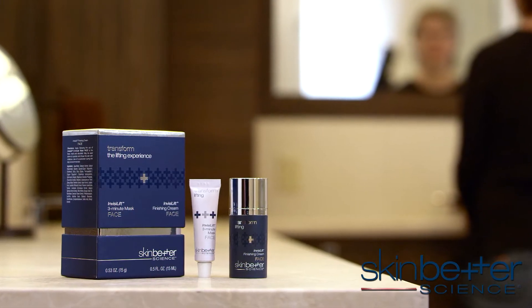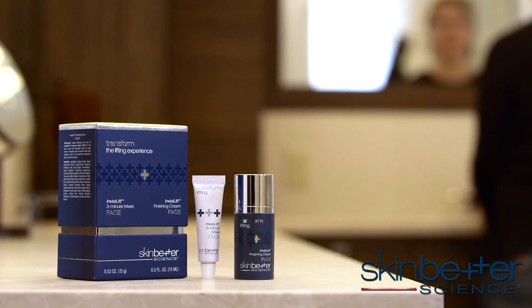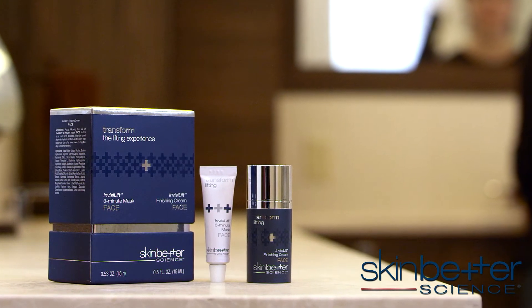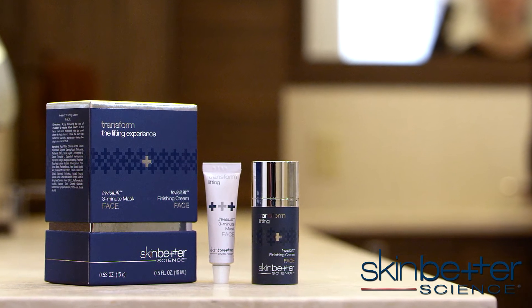Would you like your skin to be HD ready? It all begins with Invisalift. The Invisalift technology is an entirely new way to allow your skin to be smoothed and lifted in only 3 minutes.